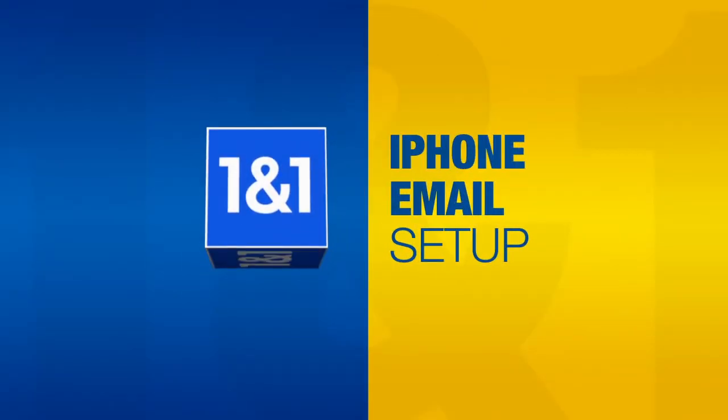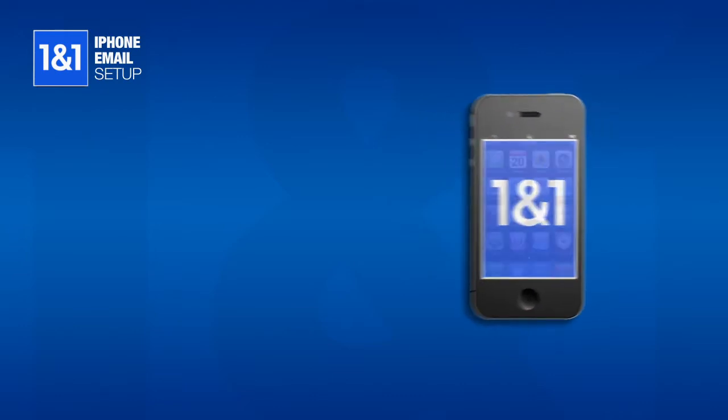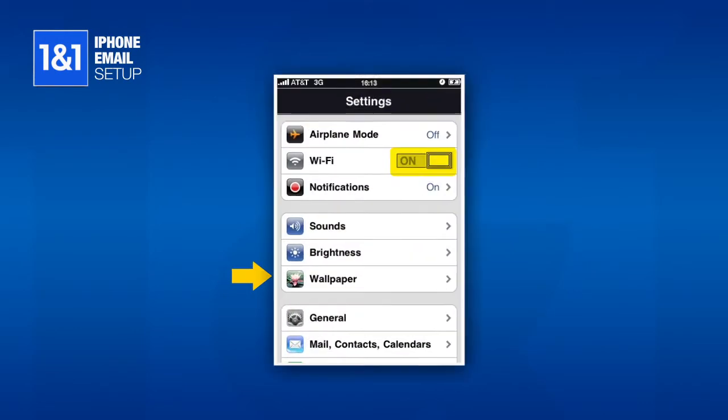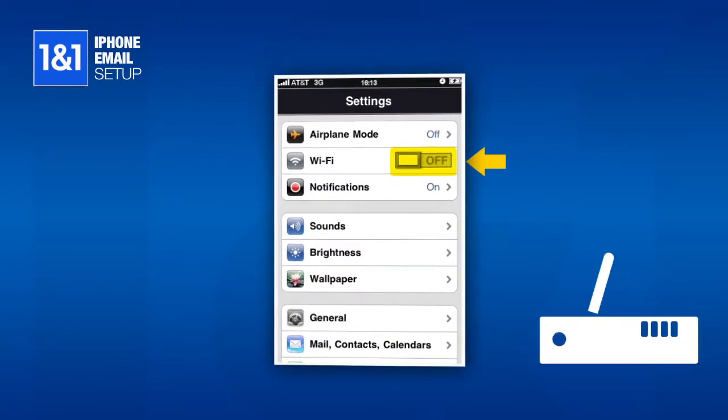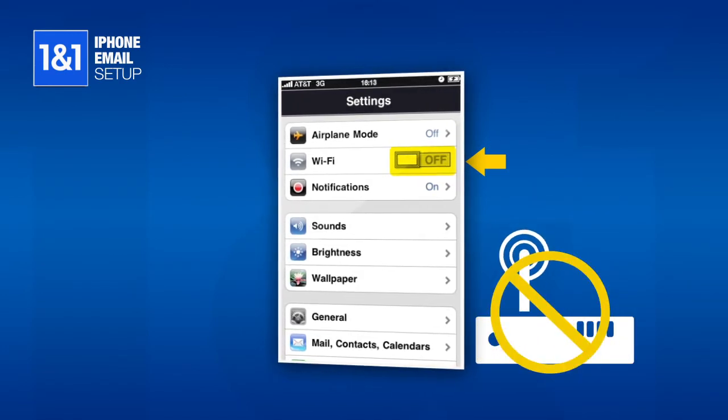Once you've set up your 1&1 email address, it is simple to set up access from your iPhone. First, on your iPhone, under Settings, make sure that Wi-Fi is turned off. This is to ensure that no restrictions set by a wireless router are encountered while trying to initially set up the account.